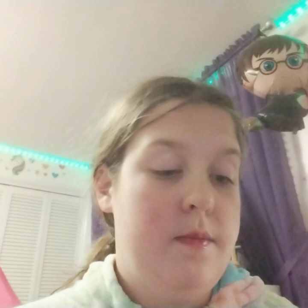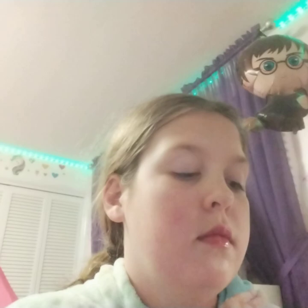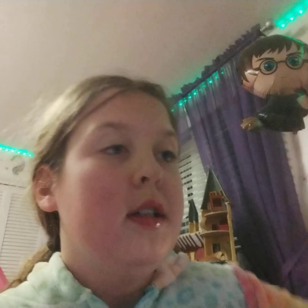Next I have the Bath and Body Works strawberry pound cake fine fragrance mist. Look at the cute drawings — I love that so much. Let's spray some of it on my face. It comes out as mist. It smells so good.